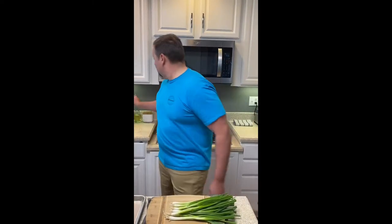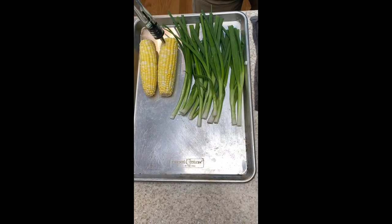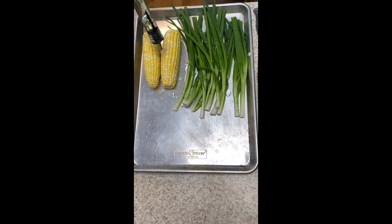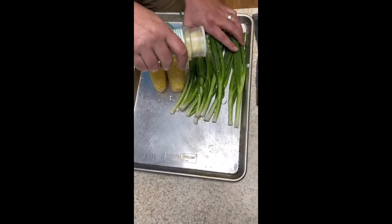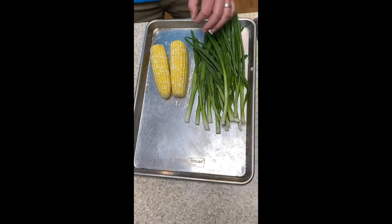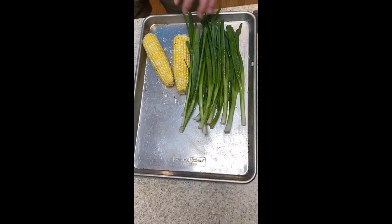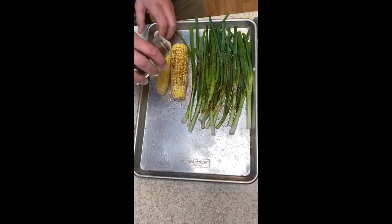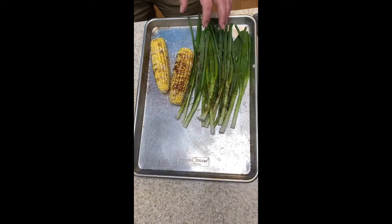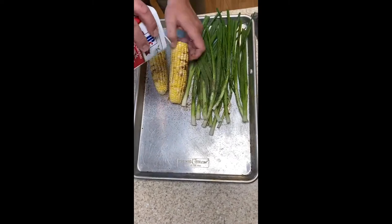We're going to grill the corn and the scallions for this salsa. First, cut off these little hairs before you grill anything — nobody likes little hairs in their mouth. Again, a little bit of oil and those same seasonings: garlic salt, a little bit of cumin. I love the flavor of charred scallions — sometimes I char them really hard and whip them into mashed potatoes or cream sauces. Chili powder, a little black pepper — if you're worried about spice at all, just leave the black pepper out.